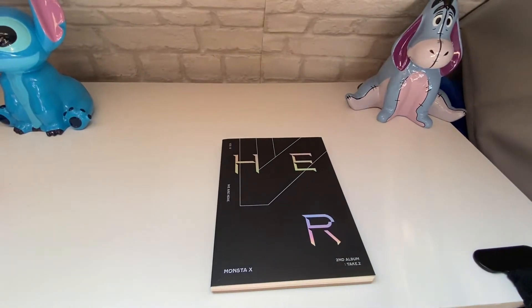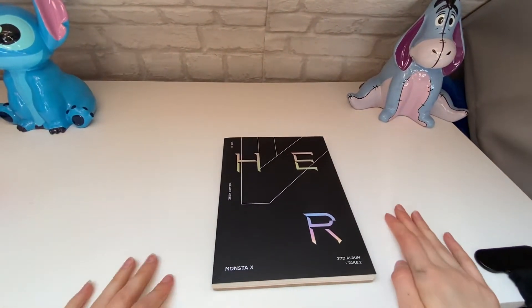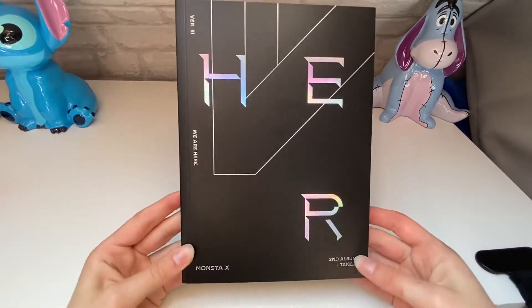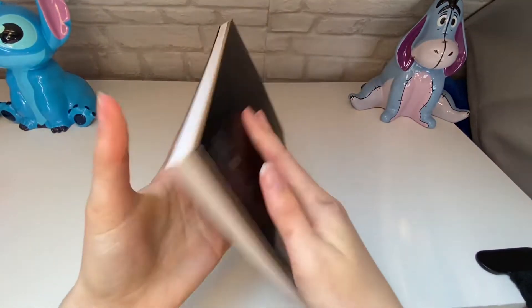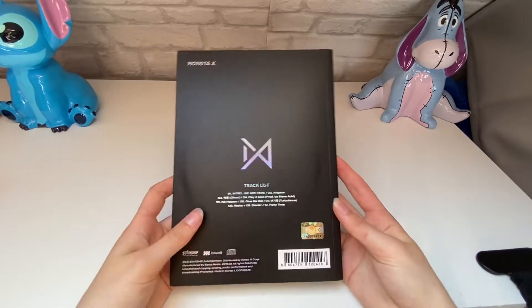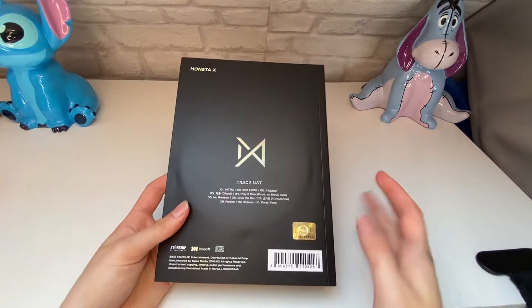Hello guys, and today we will be unboxing Monsta X's second album 'We Are Here'. This is Version 3, and I got it from HMV today. I got quite a few albums, so I'll be unboxing all of them today.